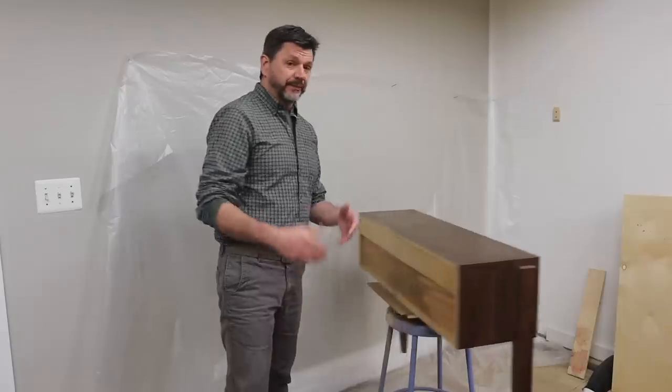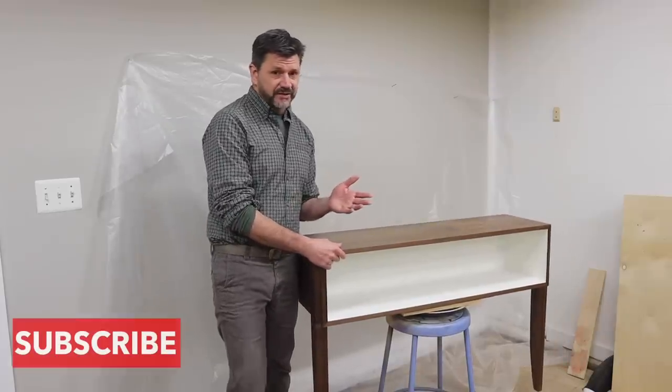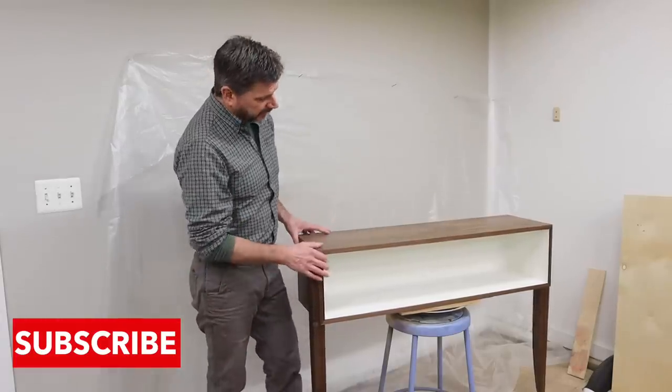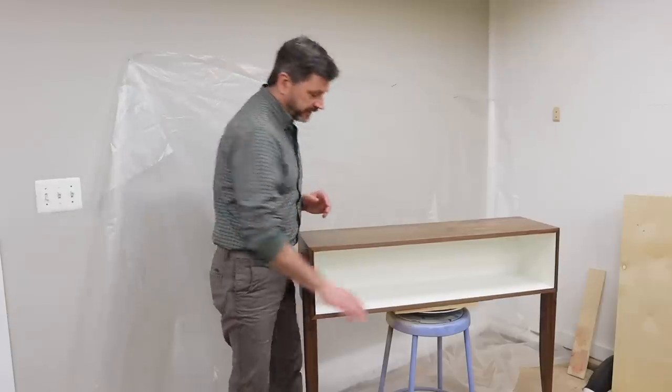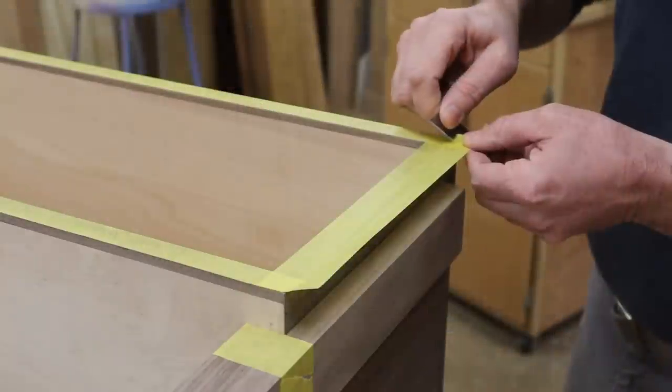The build video for this project will be posted next week and it's going to be a long format how-to video. This is a very easy project to make, so I hope you'll hit the subscribe button and the notification bell so you'll know exactly when that video is posted. Today we're going to focus on the finish and I'll show you how to get a perfect painted and natural wood combination finish.